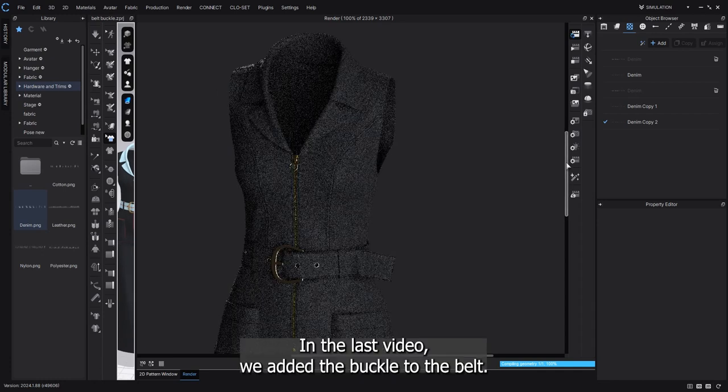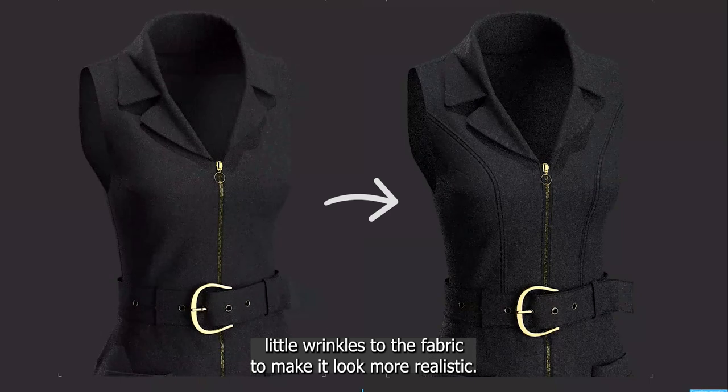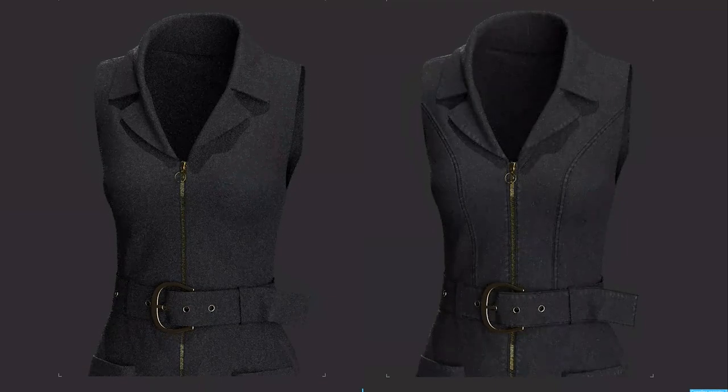Hi everyone! In the last video we added the buckle to the belt. Today we'll figure out how to add little wrinkles to the fabric to make it look more realistic. I'll also share some tips and tricks. Are you ready? Let's get started.